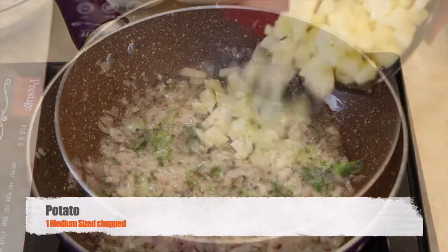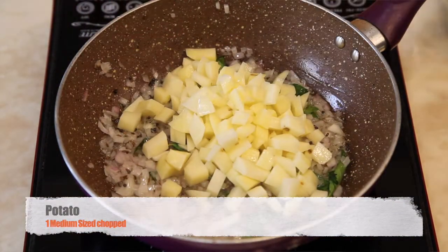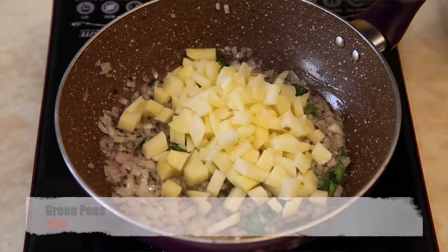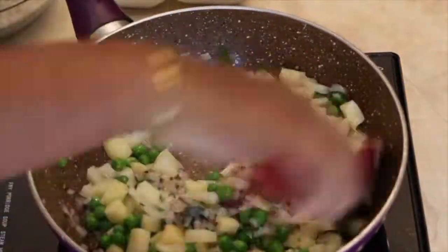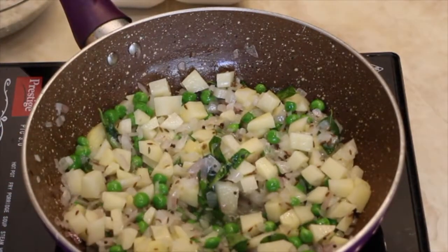Add 1 medium sized chopped potato and add fresh green peas. Sauté it and cover it with a lid. Cook until the potato is cooked to 90%.